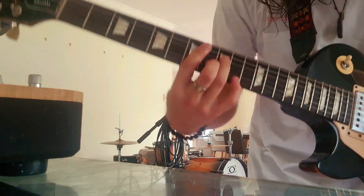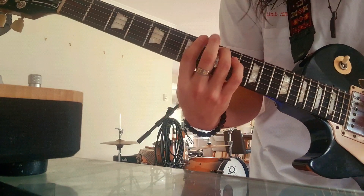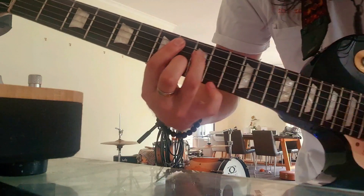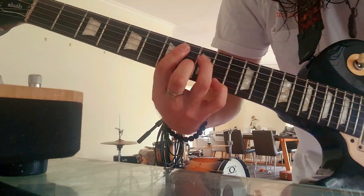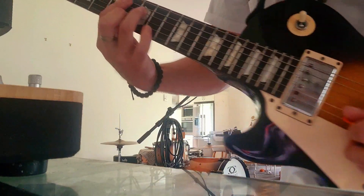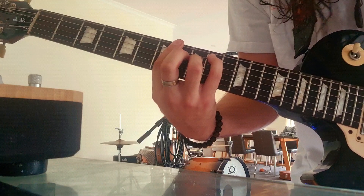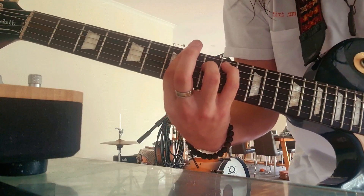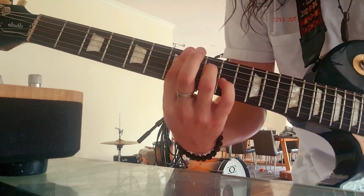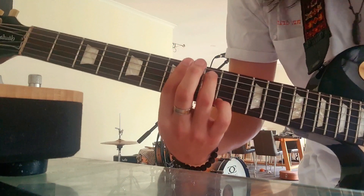Just add some fills and hammer-ons and stuff like that. So with that, I'm just going that E chord, taking the pinky down to the 10th, and then hitting the B string, and going down to the G. I'll remove the middle finger, and then I'll just grab the ring finger and just vamp on that — going 7 to 9 on the D, and pretty much the exact same on the A.